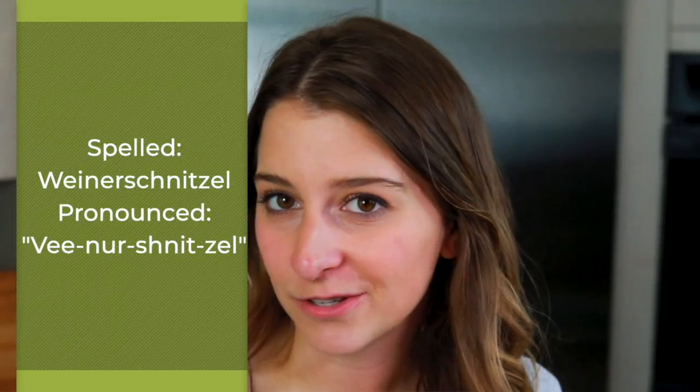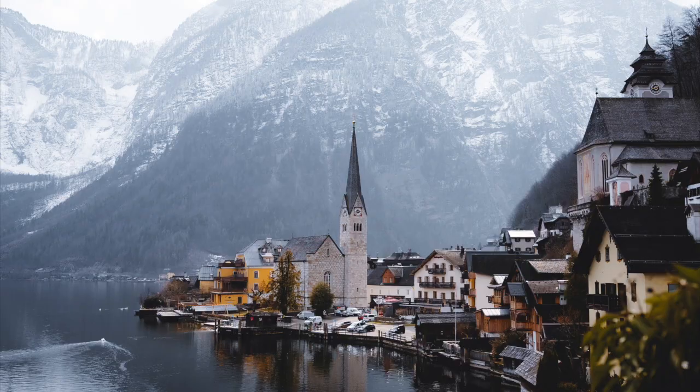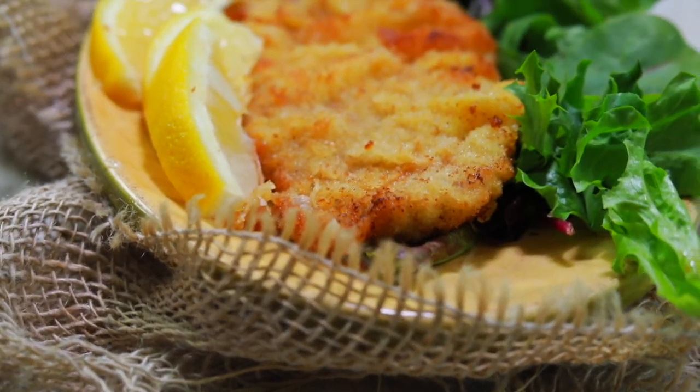So what exactly is Wiener Schnitzel? It's spelled 'wiener' but pronounced 'Wiener Schnitzel.' It's a thin piece of veal that is breaded and then fried, and it's normally served in Austria alongside some lemon garnishes and sometimes some lettuce or kale as well.